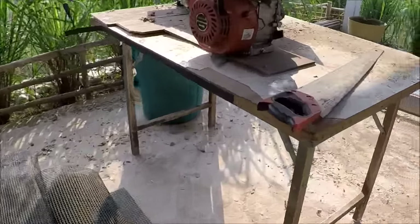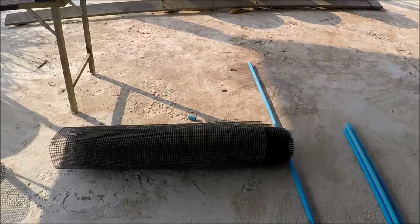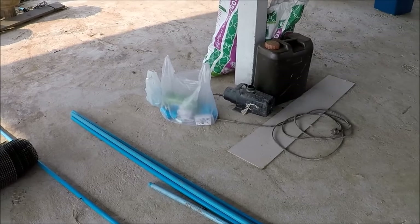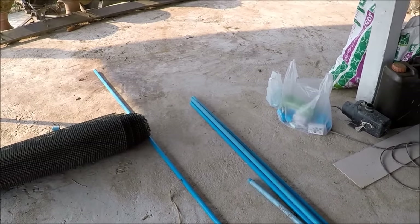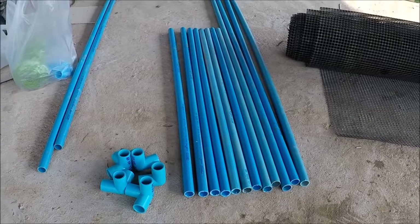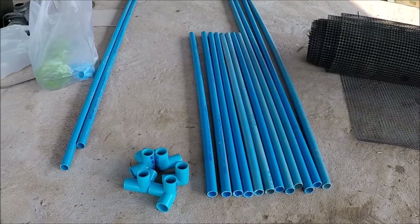The design I've got flapping around in my brain is to use our leftover black plastic netting and some blue pipework. No wood involved, no metal involved, and we'll see how we get on. I reckon about 45 minutes. Got everything cut to size and ready to assemble.